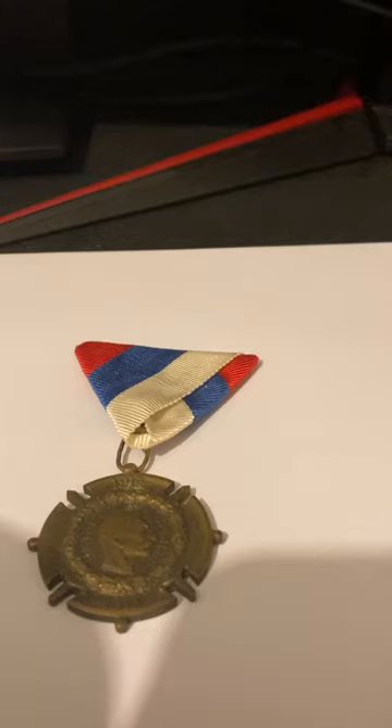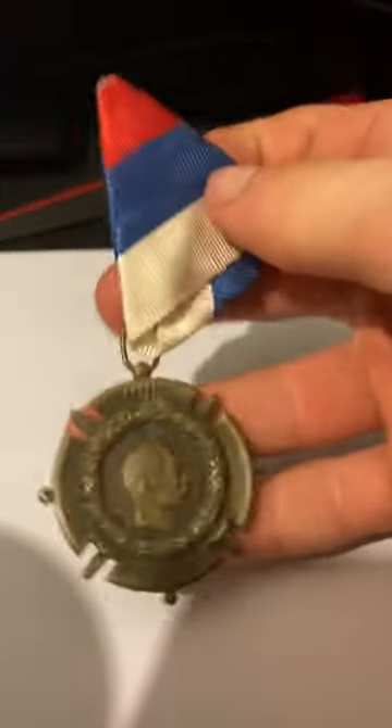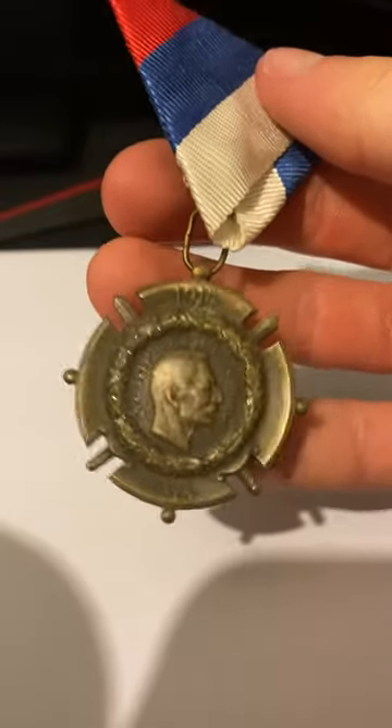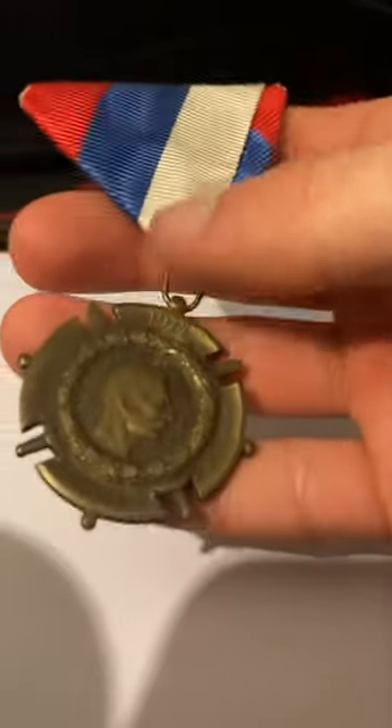Hi guys, welcome back to another video. Today we're going to be looking at this First World War Serbian victory medal, which is very interesting and actually a very nice rare medal. I believe the ribbon represents the Serbian flag. It says 1914-1918 on the front of it, played out in quite a nice heavy bronze. It has the picture of the prime minister or king at the time.